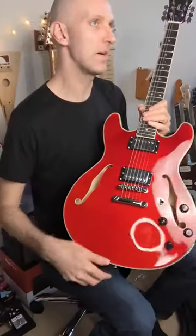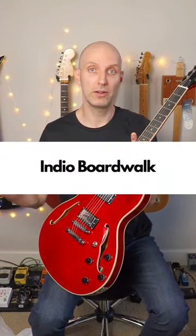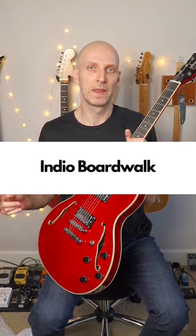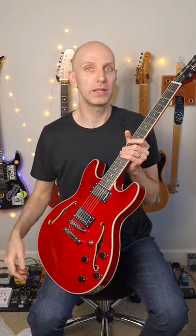As you can see, it's one of their semi-hollow body guitars. I don't remember the model number offhand, but I'll put it below in the description or in the title. If you want to see the full review, it will be coming as soon as I can. See you next time.